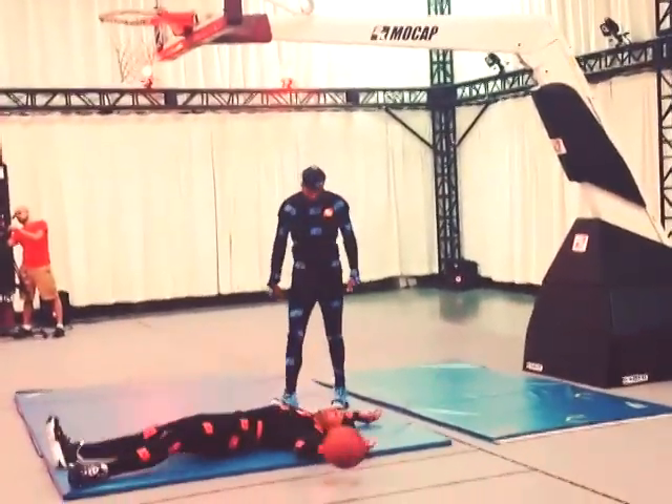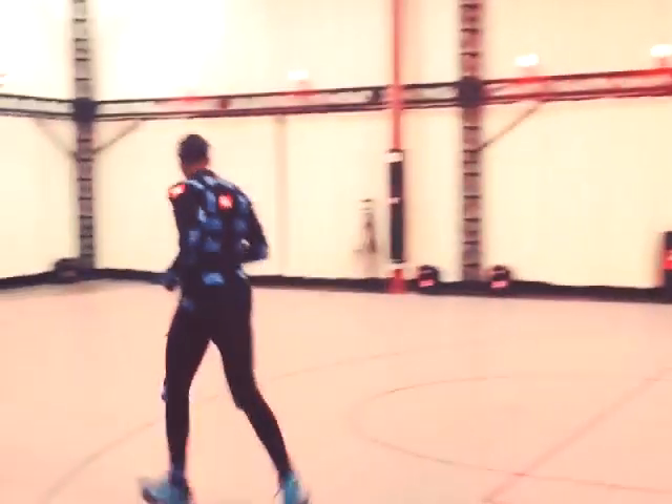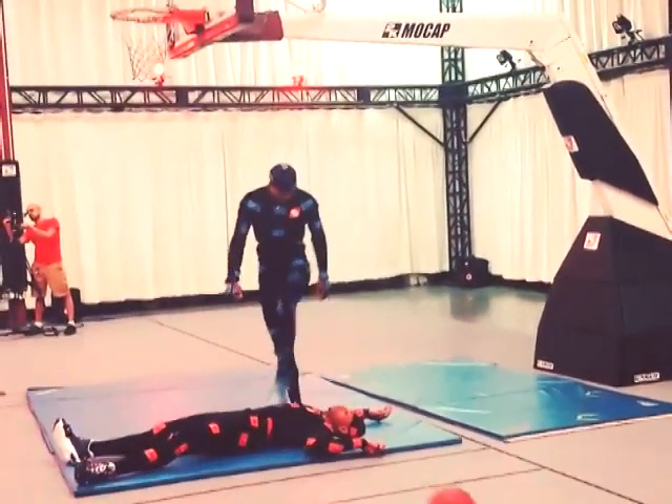He dunks. Look at that dunk. He steps right over him like he's AI. He gets pumped up and starts running back down the court. I mean, that animation is pretty good. Look at that dunk — had his man laying flat.